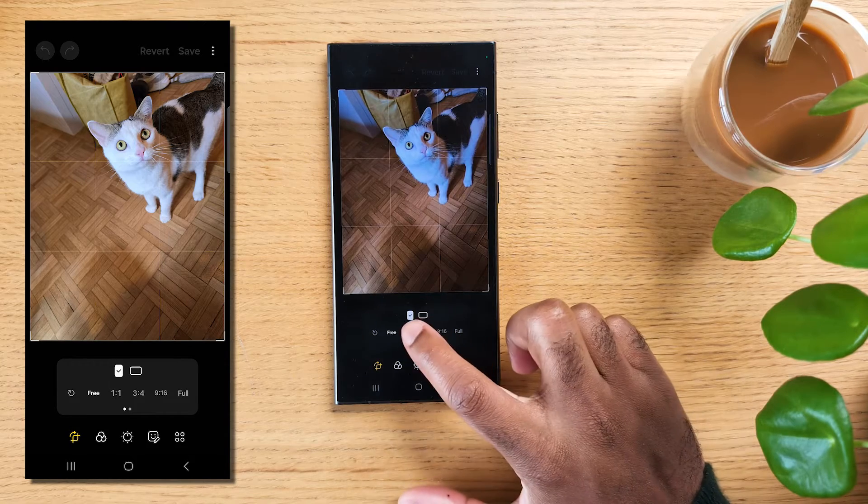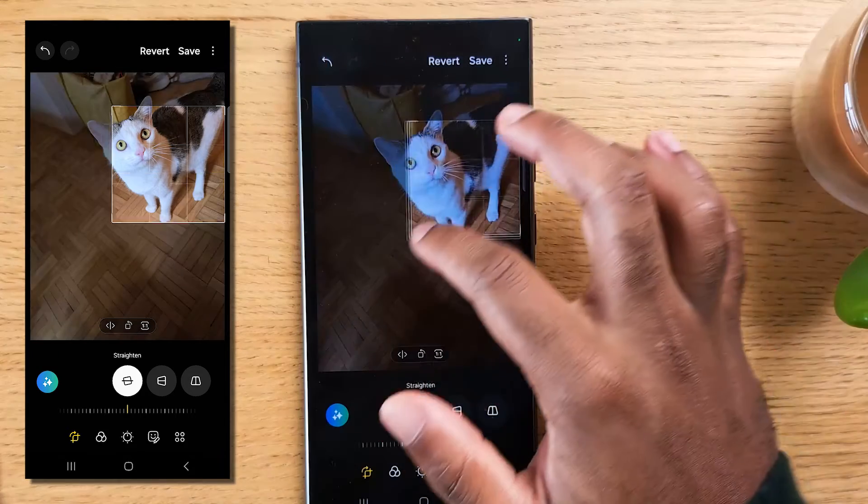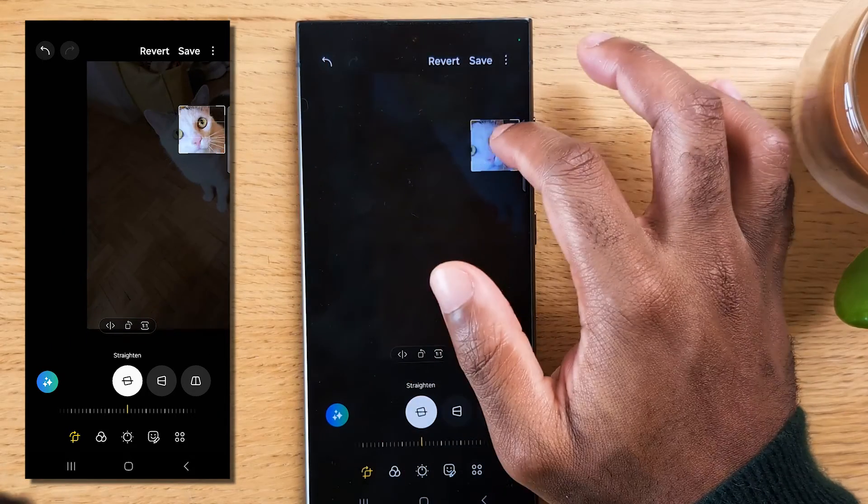Select a specific crop ratio, like 1 to 1 for a square crop, and crop your photo accordingly. Now zoom in all the way until the image gets less sharp.